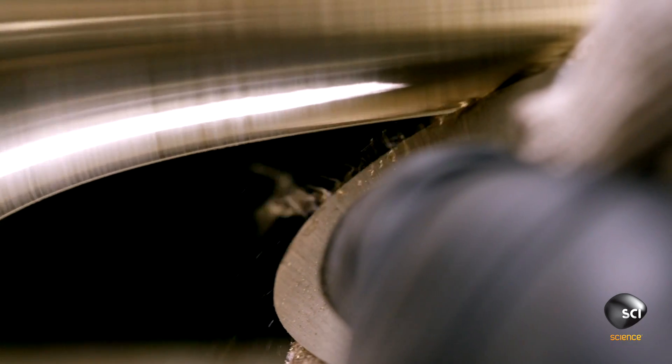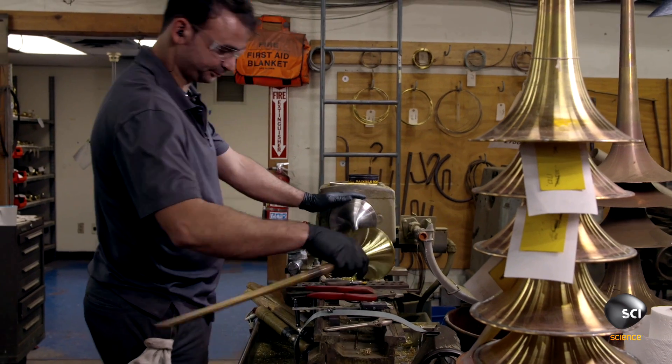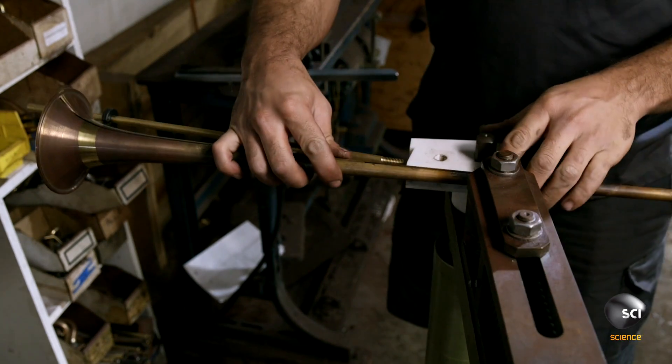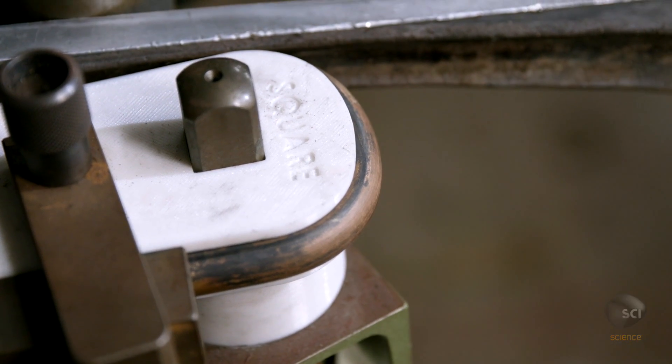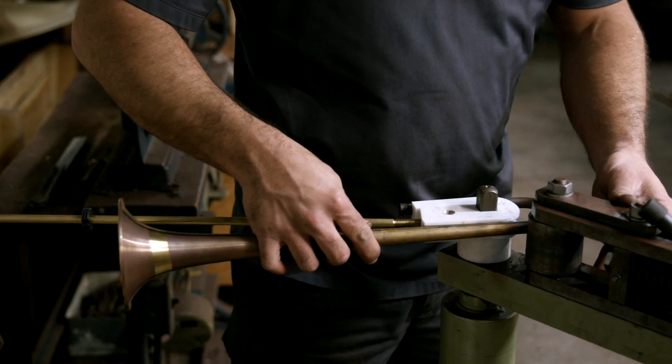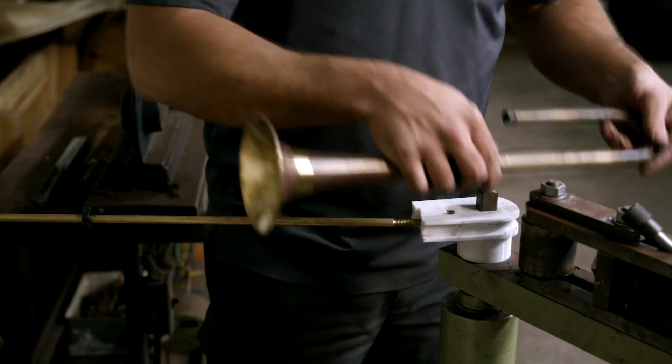Then he smooths the rim's jagged edge. He places the bell on a bending block and curves the tube. This trumpet in progress is now one step closer to the bandstand.